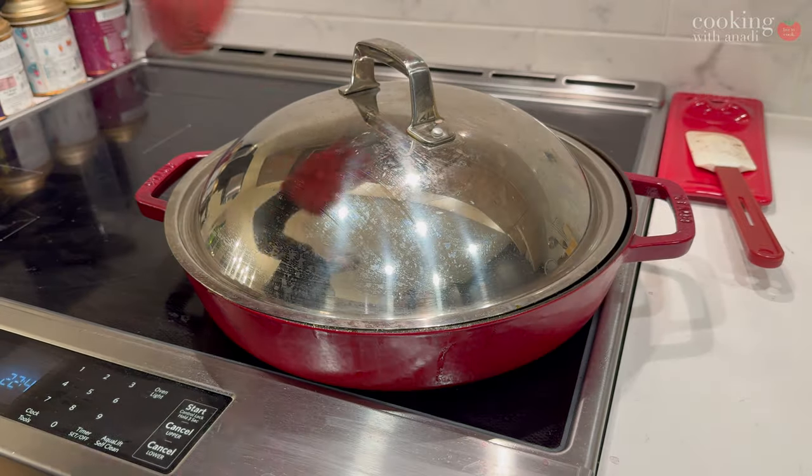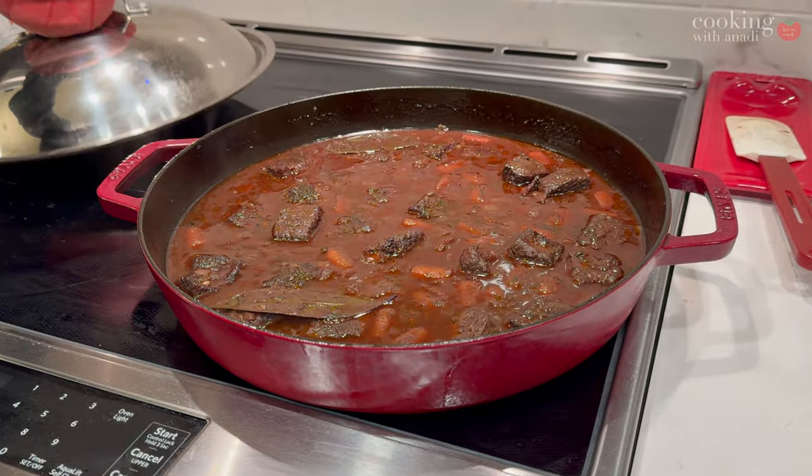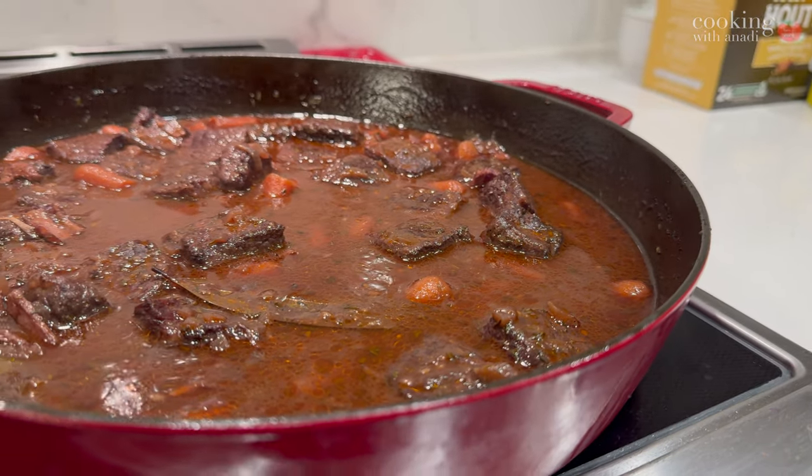Cook it low and slow for one and a half to two hours — this is going to be amazing. When about 20 to 30 minutes are left on your timer, that's when we start prepping the mushrooms and the onions.